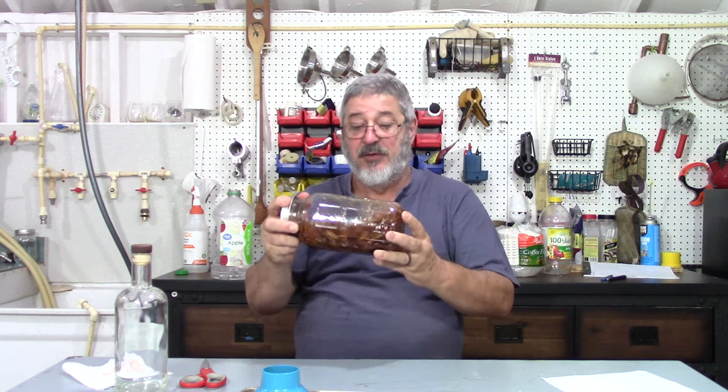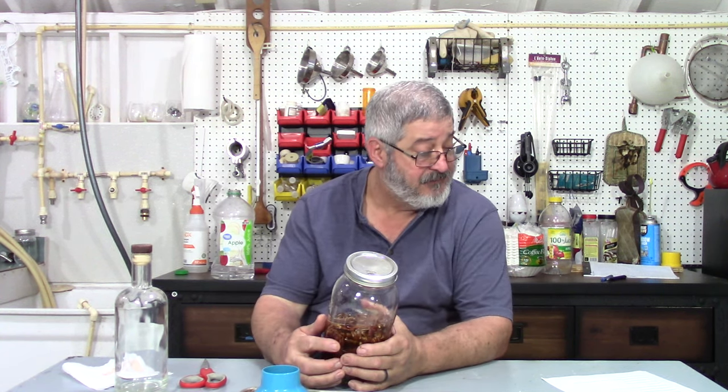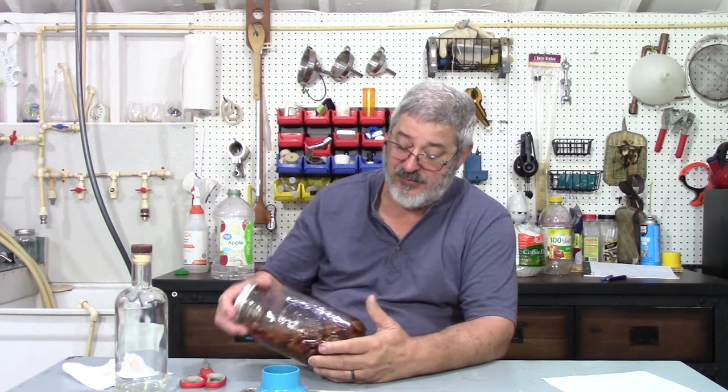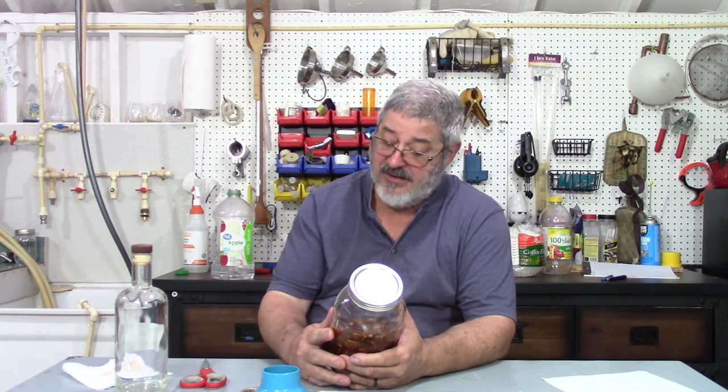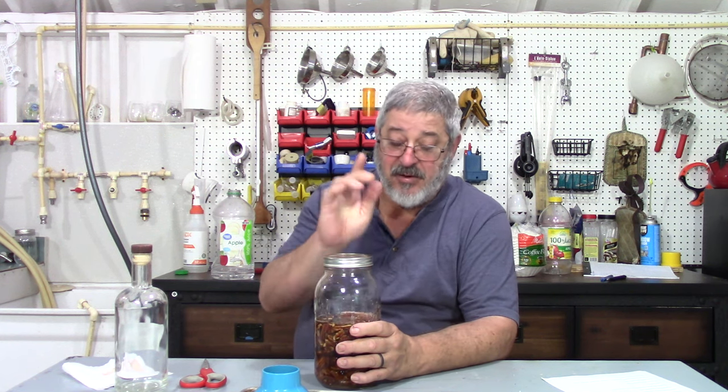Make sure you save that bottle, because the smell is fantastic. So what we want to do is let that infuse for about a week — Mike says about a week. Come by and shake it every day and we'll get all those flavors out of the pecans and the spices. I can see where this is going to be fantastic. We'll see you in about a week and we'll finish this up.